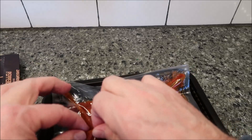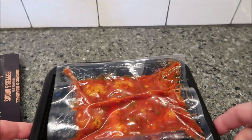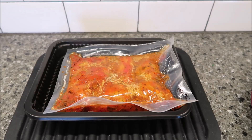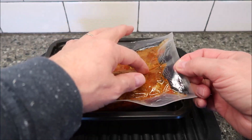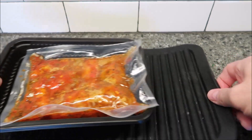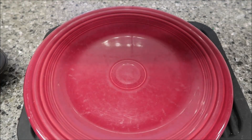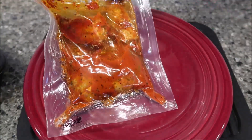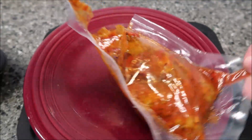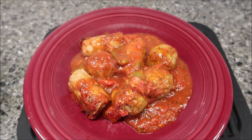It says to puncture the inner pouch, but I'm just going to take a pair of scissors and cut it on one end — snip it right here. That way when I pour it out onto a plate I can just squeeze it right out. I'll cut it on an end rather than the middle. Back after heating — I'll dump it out onto a plate so you can see what it looks like.